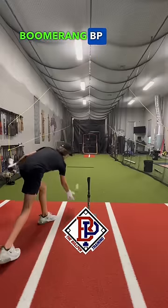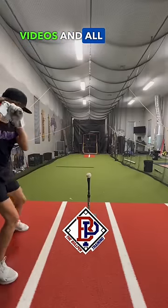We call this Boomerang BP. Follow for more videos and all baseball bat reviews.